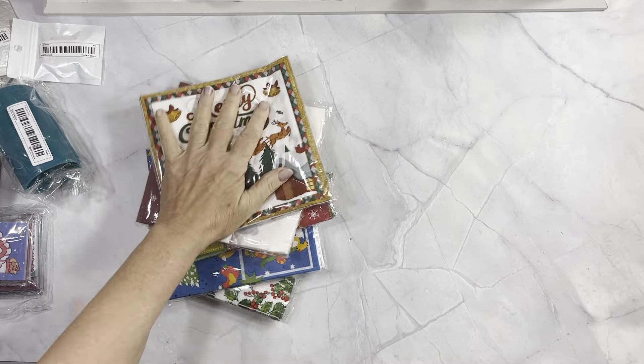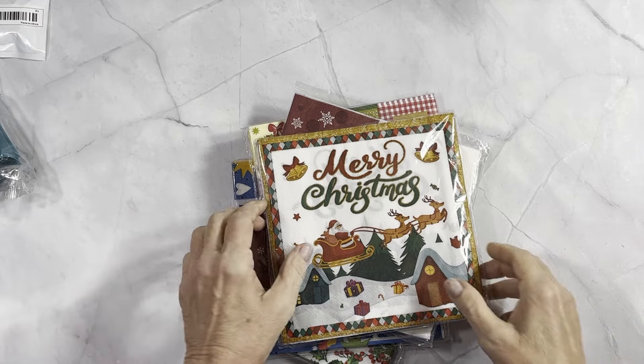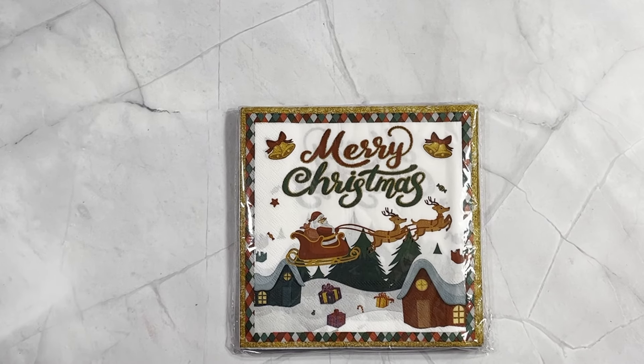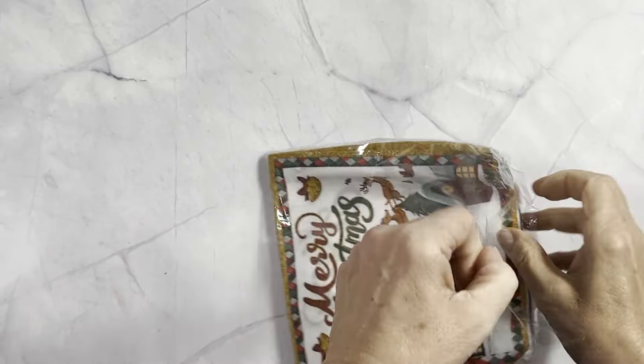First thing is napkins. I thought I would try some of their napkins just to see what they're like — the quality and stuff like that. I use napkins on a few different projects so we thought we'd give them a try so you guys can see what they're like. This one is a pack of 20, I'm just going to take one out.